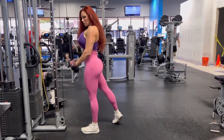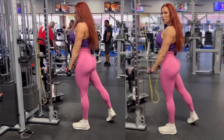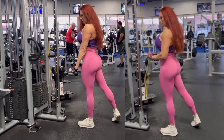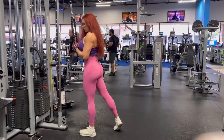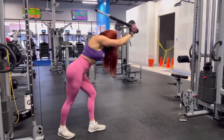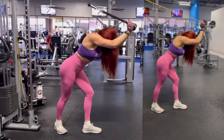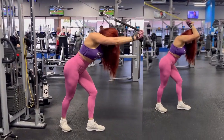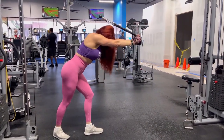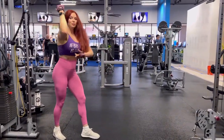Next up are tricep pushdowns — you can use a rope or a bar; both are effective. If you're at home, just hang a band over a door. Really squeeze at the bottom and feel that tricep working — it should be burning on that last rep. Next, we're going to do overhead extension, which is super effective for under the arms. Here's how you do it at home with a band: tie it to something high like a bed post and go at a 45 degree angle. Really feel that squeeze as you come forward — you're going to feel it right underneath your arms in that bat wing area.